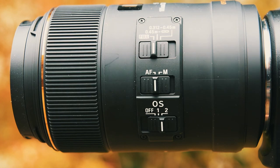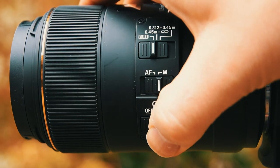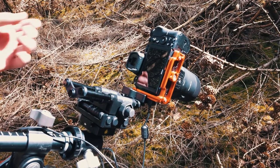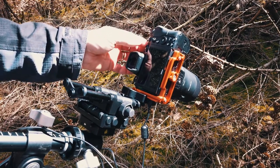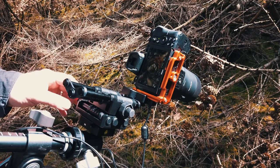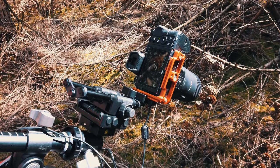Before we get started, we just need to make sure our camera is turned into manual focus mode and turn off any image stabilisation. On the focusing rail we've got two different dials — one that will move it left and right, and another one that will move it forwards and backwards.